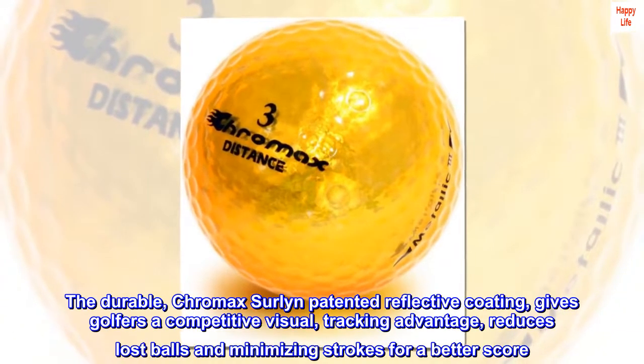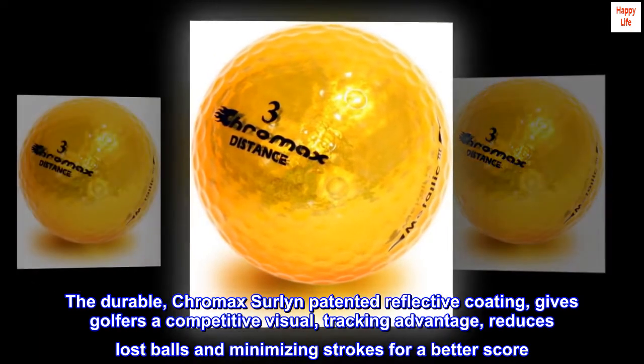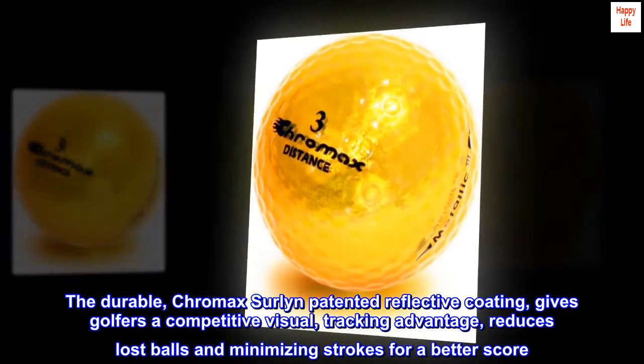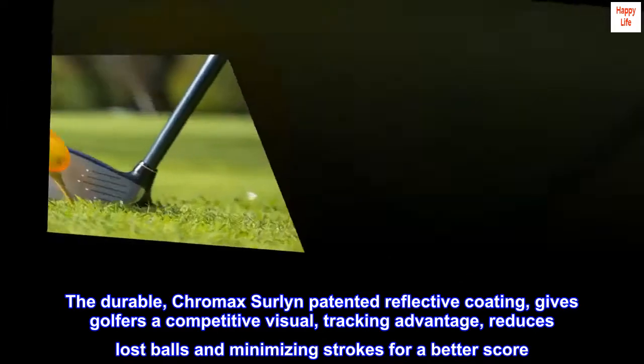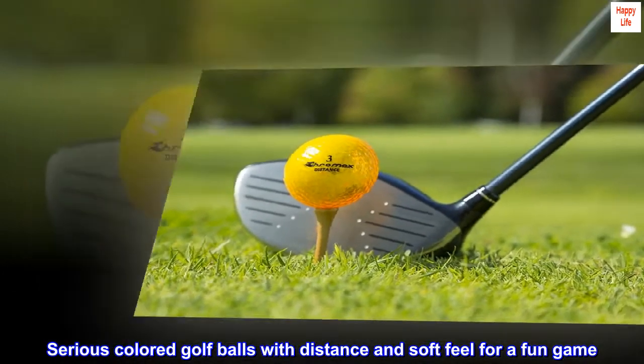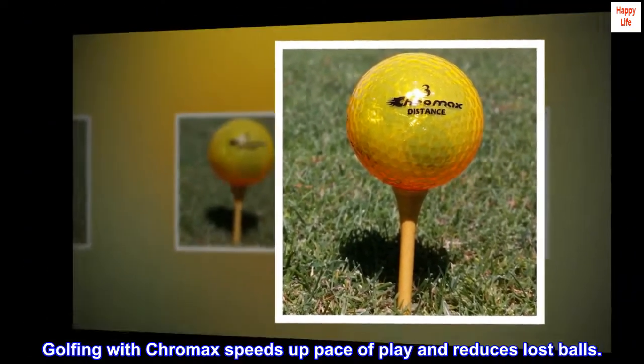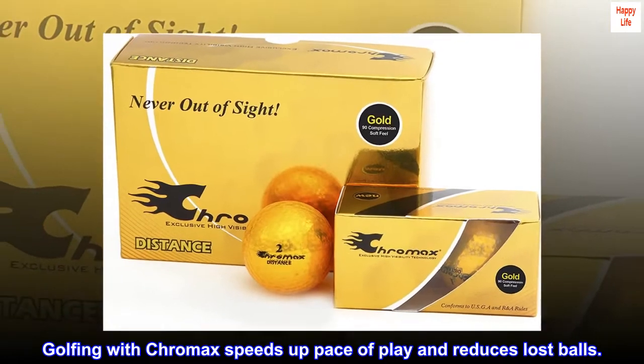The durable Chromax Surlin patented reflective coating gives golfers a competitive visual tracking advantage, reduces lost balls, and minimizes strokes for a better score. Serious colored golf balls with distance and soft feel for a fun game — golfing with Chromax speeds up pace of play and reduces lost balls.